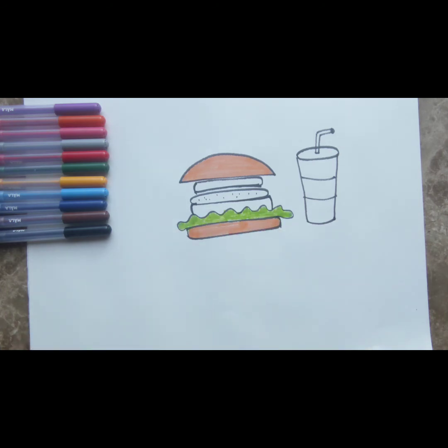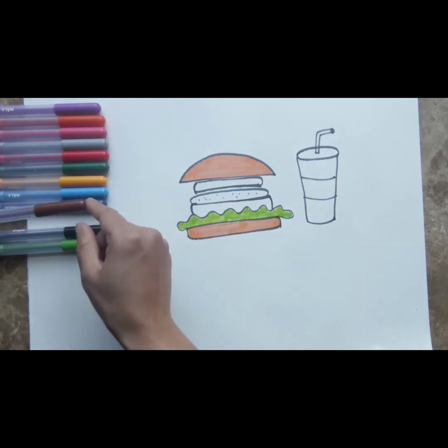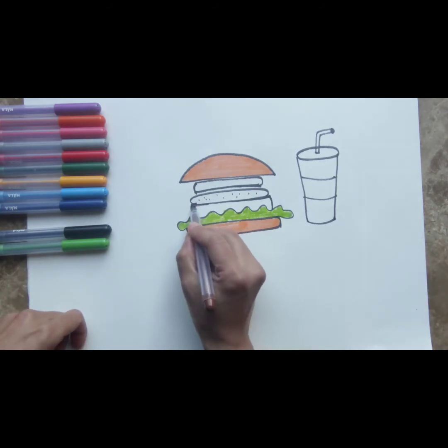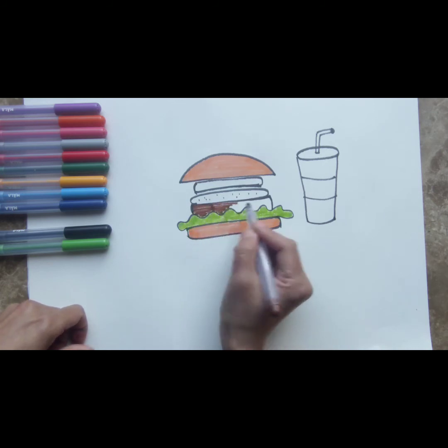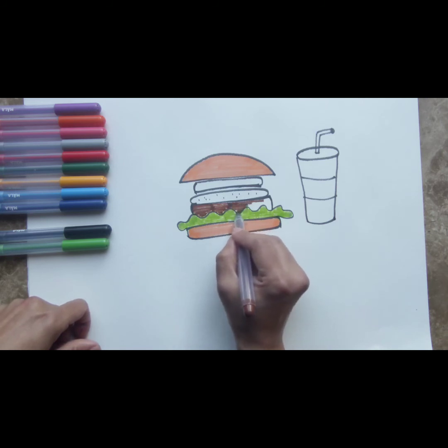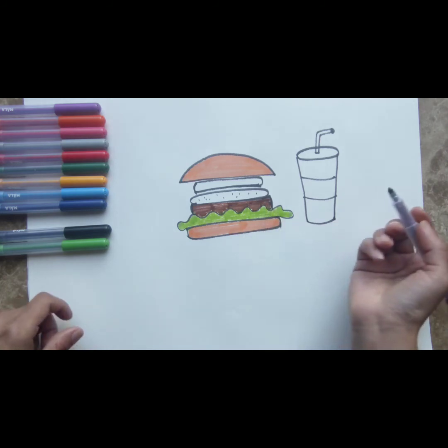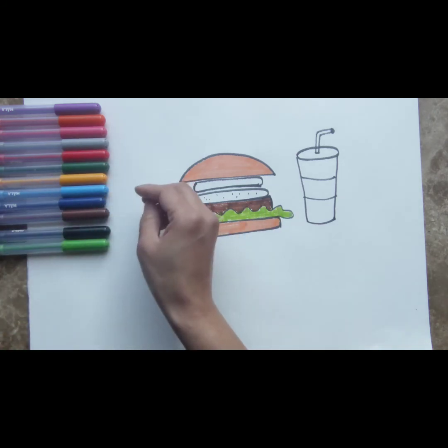The next thing we're going to color, after the lettuce, is the next layer of the burger: the patty. What color do we want to do the patty? Let's do brown. This might be fried — sometimes this patty can also be baked if you wish, and this one is probably fried, deep fried from your favorite burger joint. Color it brown, making sure not to color inside the lettuce, because some of the lettuce is actually covering the patty — that's how we've drawn it. Now our lettuce is done and our patty is there. What's the next thing you stack up on the burger?